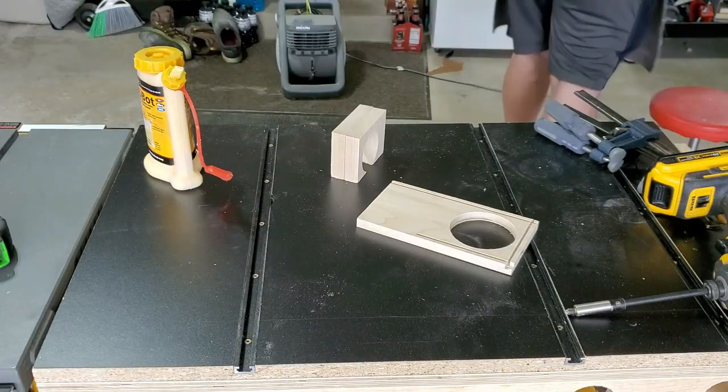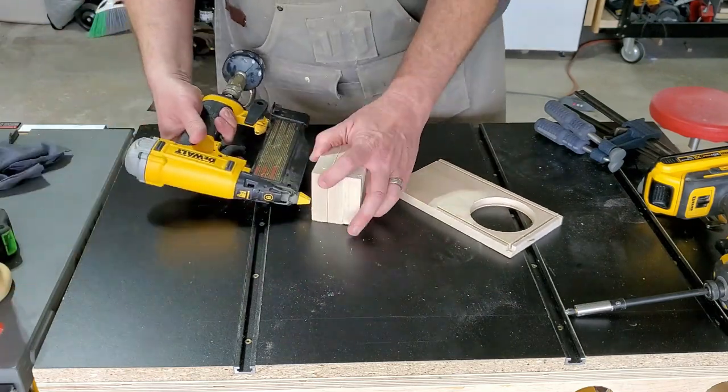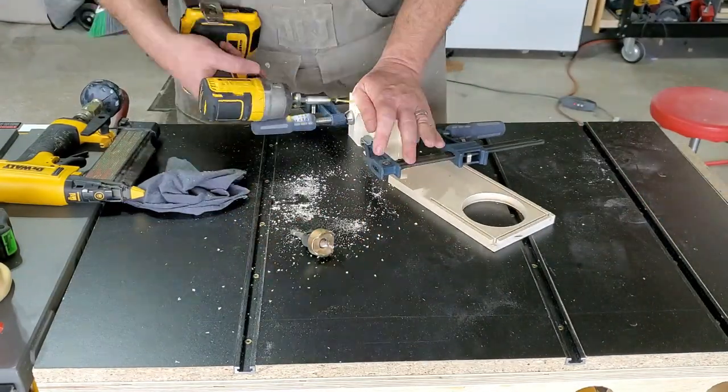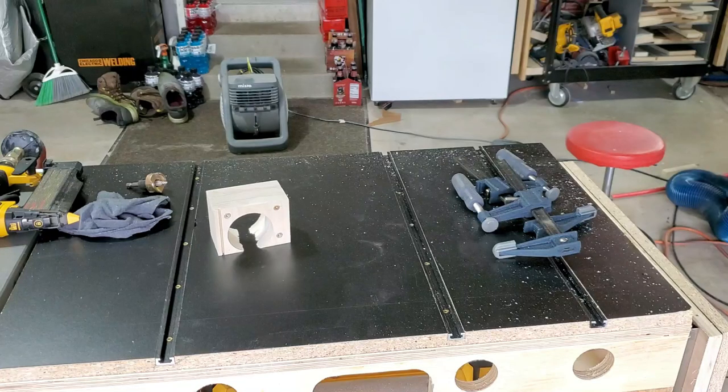Next, I'm going to assemble the hose support block — these three pieces just get glued together. Keep the orientation aligned because you want the piece with the slot to be in the front, facing the opening where the plexiglass is going to go. I've glued and pin nailed it together to hold it in place, and then screwed it together for support.